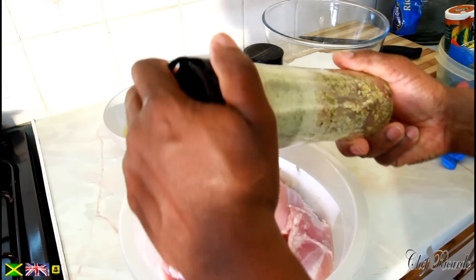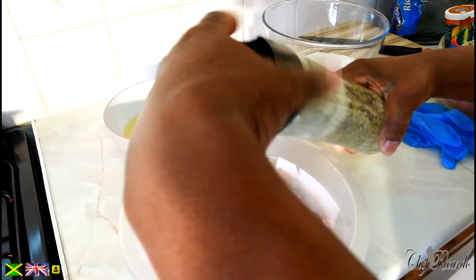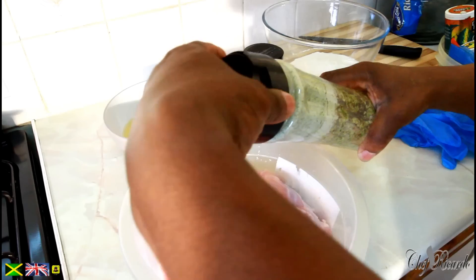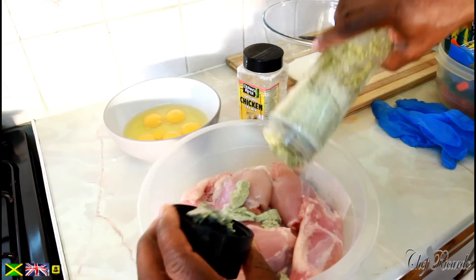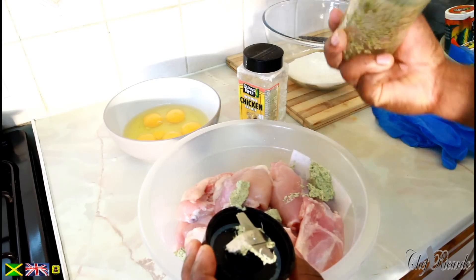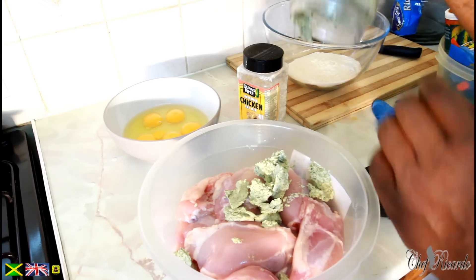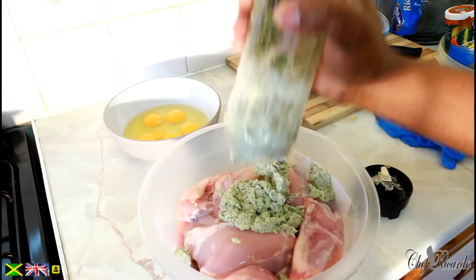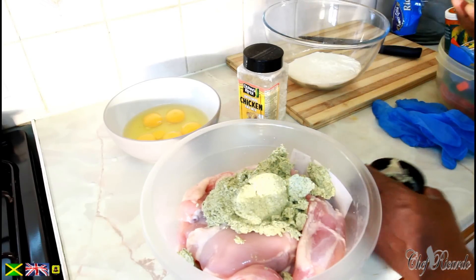First thing we need to do is get this natural seasoning and add it on the chicken like this. You might say Chef Ricotta, this is a lot, but it's not a lot to be honest. It's not a lot, guys, seriously.